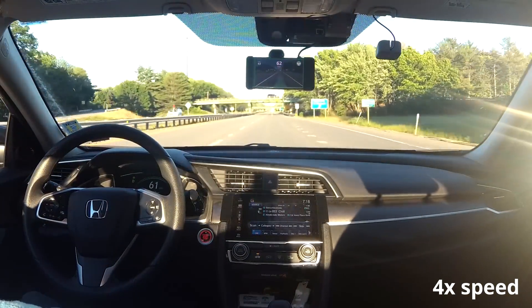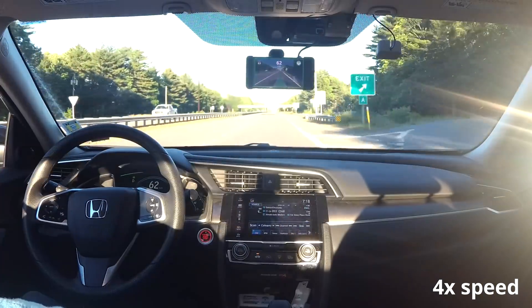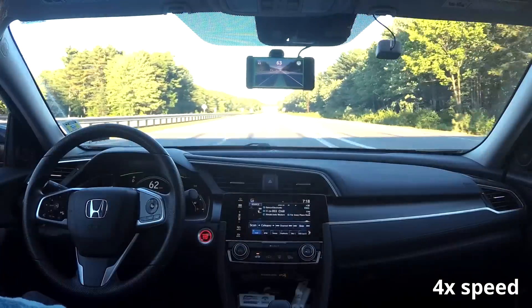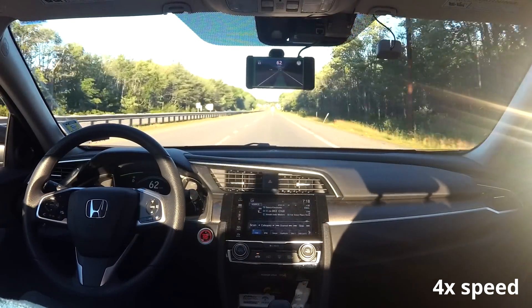OpenPilot runs on Hondas, Toyotas, Acuras, Lexus, GM, and Hyundais, with even more car support being worked on every day. And the best part? Altogether, this setup costs less than $1,000.